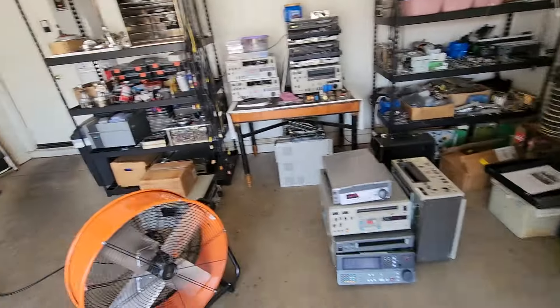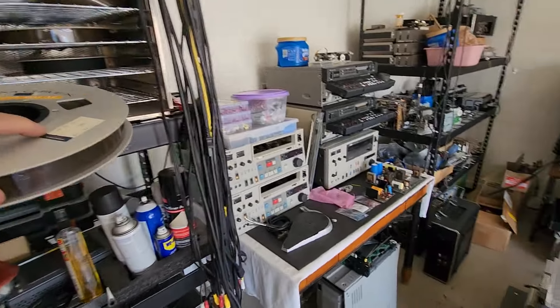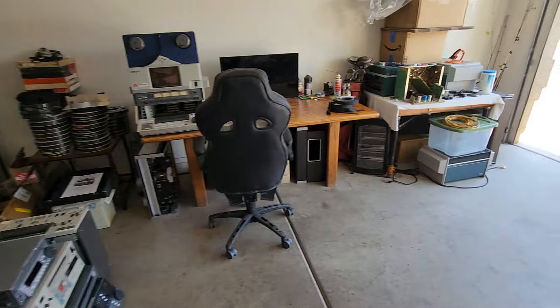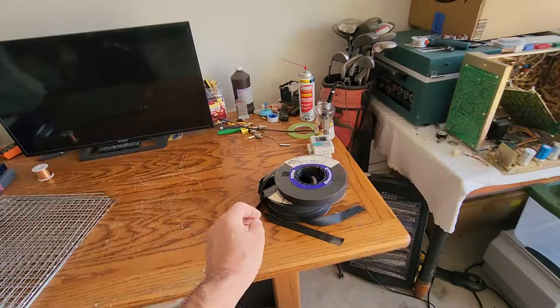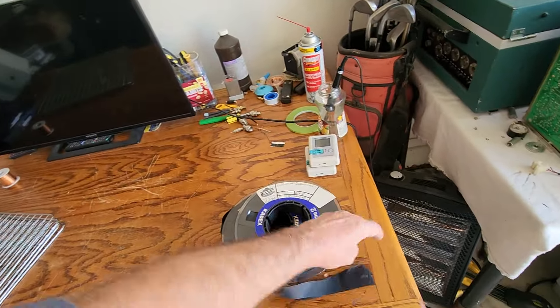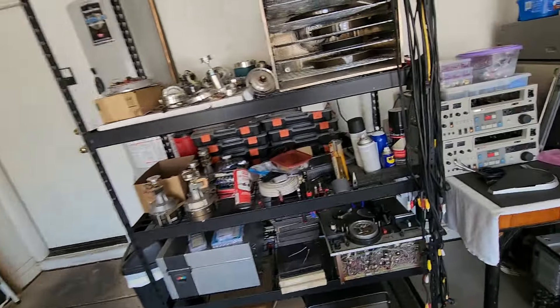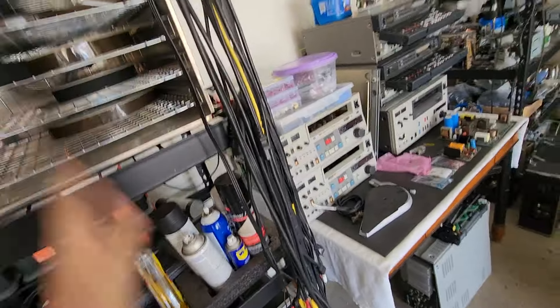I'm going to take a look at these real quick because they are mystery tapes — we don't know what the hell's on these. These particular ones are TV shows without a doubt; I can't wait to see what's on these. These I could play right away — these are done on the IVC, and I do have that machine handy.